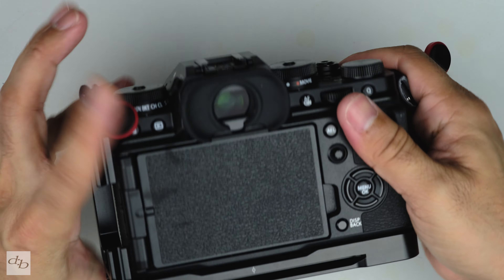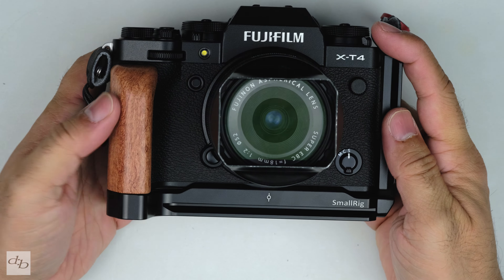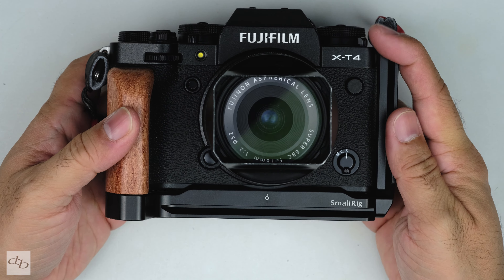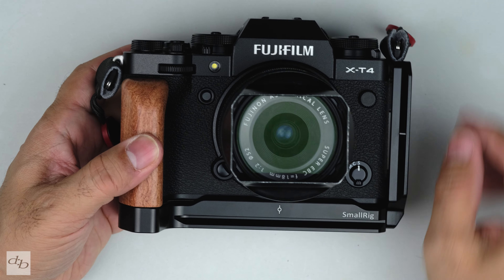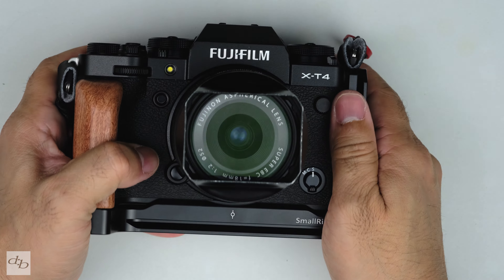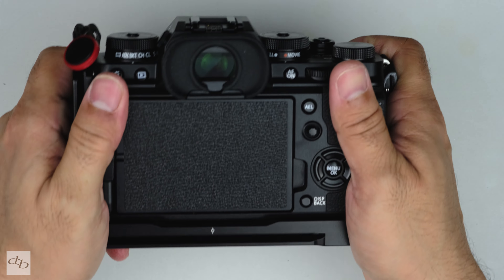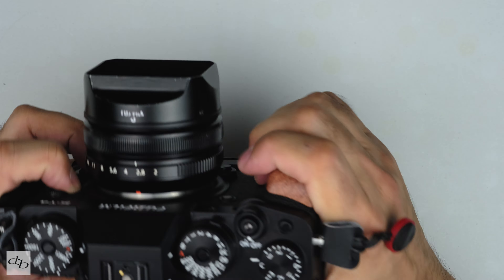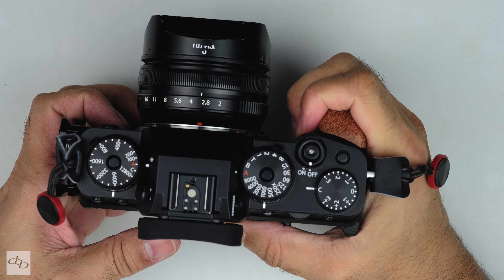And you're back in place right there. Now I'm not a huge fan of this kind of look, but I still think it's kind of cool, if that makes sense. The wood is nice, the whole thing feels absolutely solid — there are some nice little touches around here. Good solid, deep-ish grip.